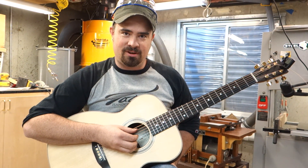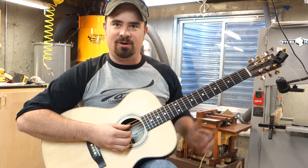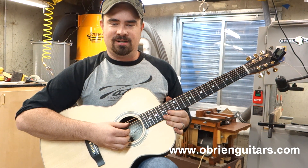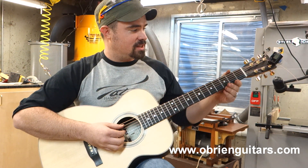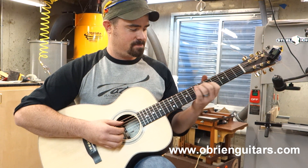Hello, my name is Tatum Ruthhart. I just finished this guitar with Mr. Robert O'Brien at O'Brien Guitars. I just got it off, put the last string on and set it up about 10 minutes ago. Here's what it sounds like.